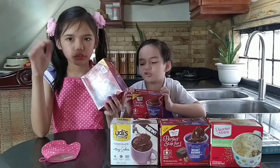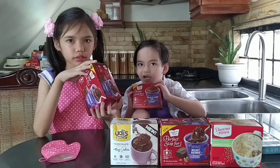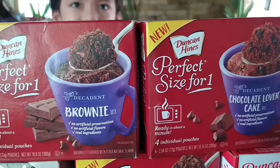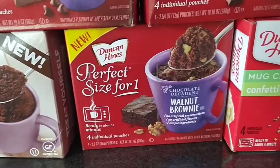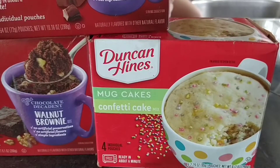Hey everyone, today we're going to make mug cake with five mug cakes. It's brownie, this one's chocolate lover's cake, chocolate mug cake, walnuts brownie, and the last one is comforting.